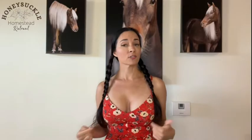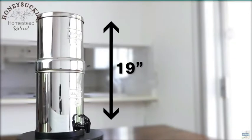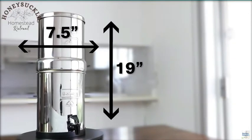I went with the smallest one, which is the Travel Berkey. This made so much more sense to me because I could use it in my apartment and also on my homestead. It is lightweight and easy to pack up, and it's made of stainless steel, so it should last a lifetime.